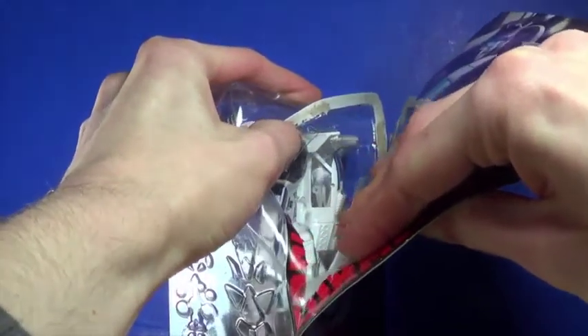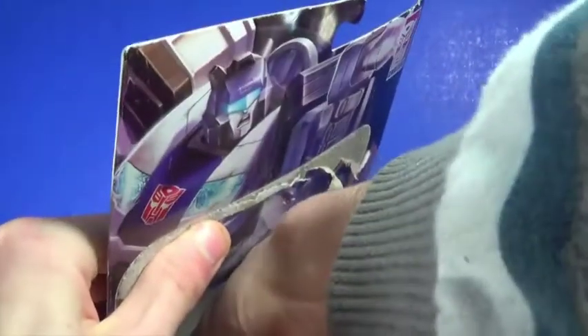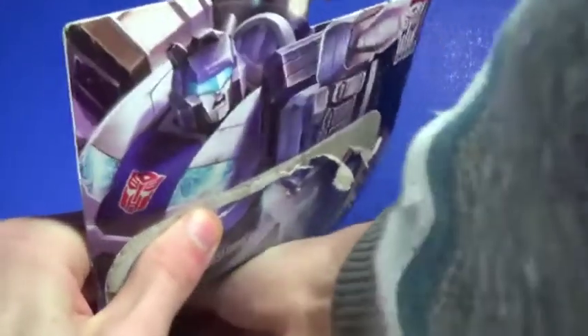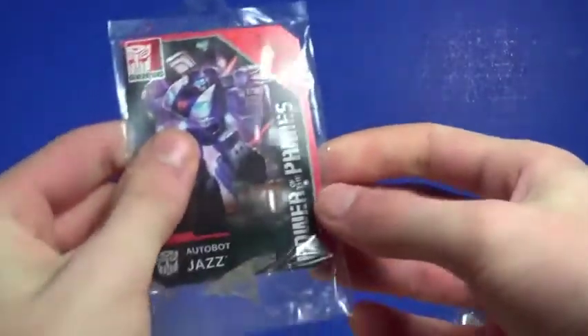Let's see if I can just pull this out. I heard from a lot of people that this got somewhat mixed reviews, but I can make up my own mind. The tape is not coming off the card — should just pull right out. There we go, I had to rip it, but whatever. And there's the card for Jazz.